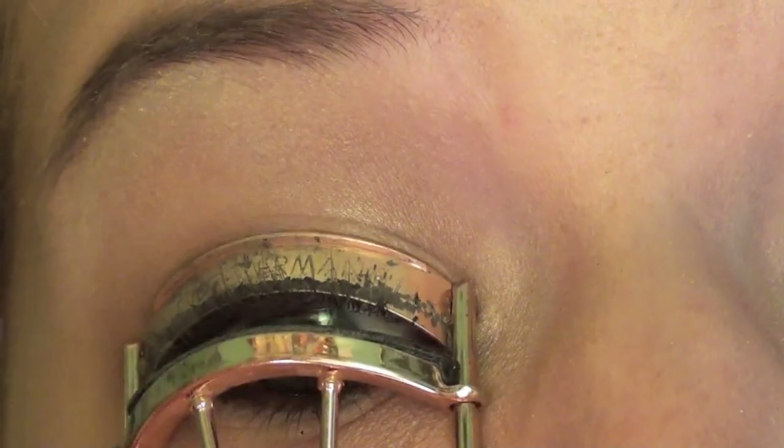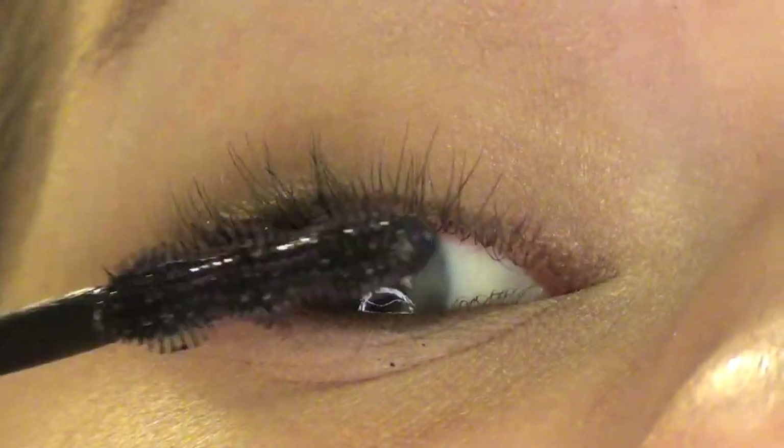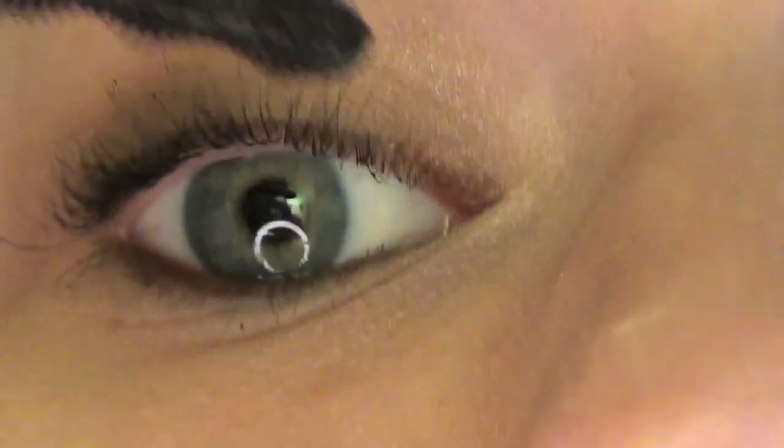Now I'm using my eyelash curler to curl my eyelashes. This is Rimmel London's Sexy Curve Mascara, and now I'm putting a lot of mascara on really, really quickly.